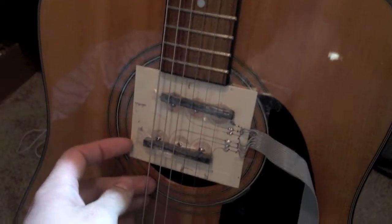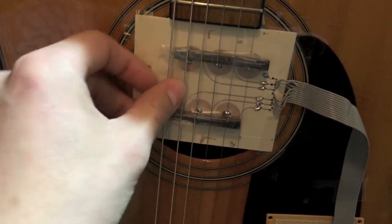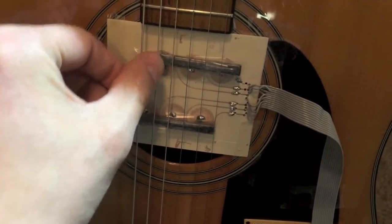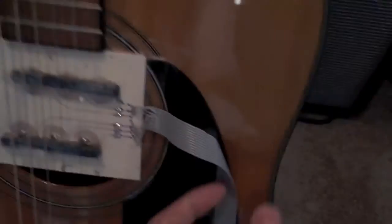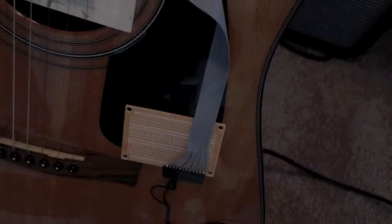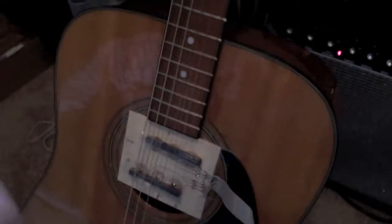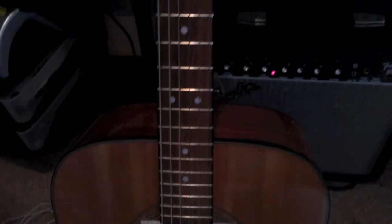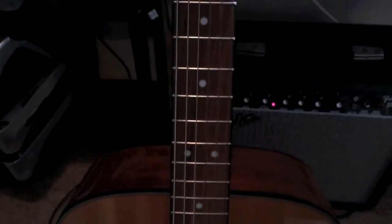Here I have the pickup mounted to the guitar — this pickup would be the E string, that one would be the A string, and this ribbon cable here is going off of each pickup. I have it plugged into an amp to boost the signal because the sound isn't that strong right now. The pickup doesn't sound the greatest, but for proof of concept it works pretty well.